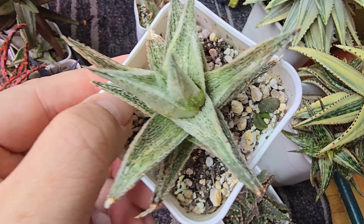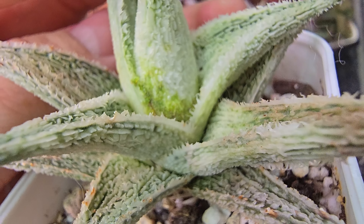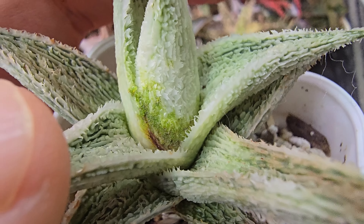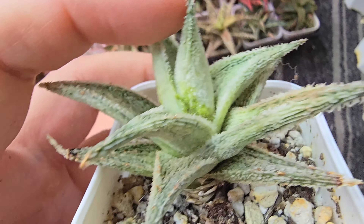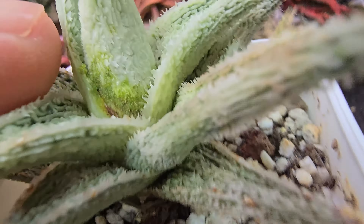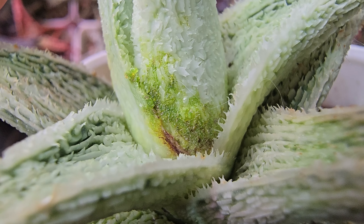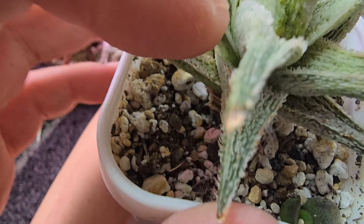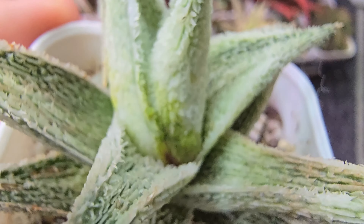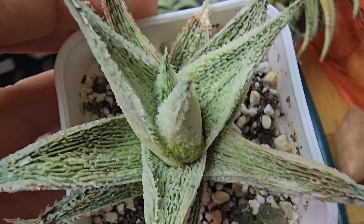This is a Snow Princess. See, this is aloe mite right there. So what we're going to do — because this part is infected — aloe mites are microscopic mites that you cannot see. They damage the cell and it's very infectious. So what we're going to do is cut it all the way down to here — see, that part is not infected. And hopefully it'll pop out some pups for us.